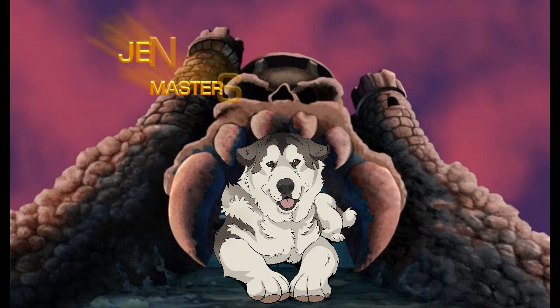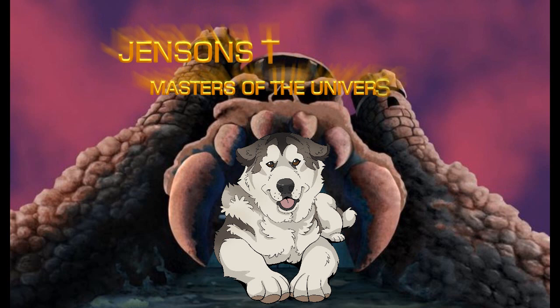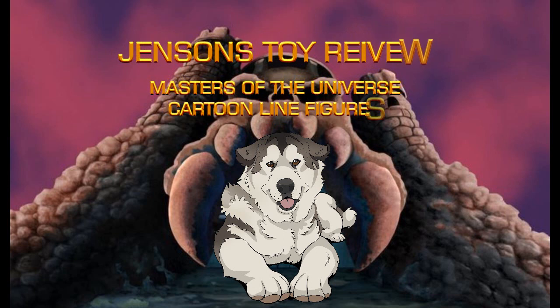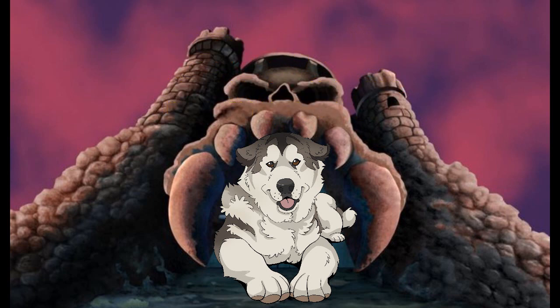Fabulous secret powers were revealed to me the day I held aloft my magic sword and said, 'By the power of Greyskull... I AM THE POWER!'